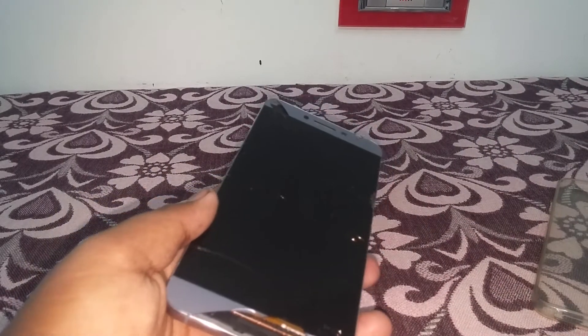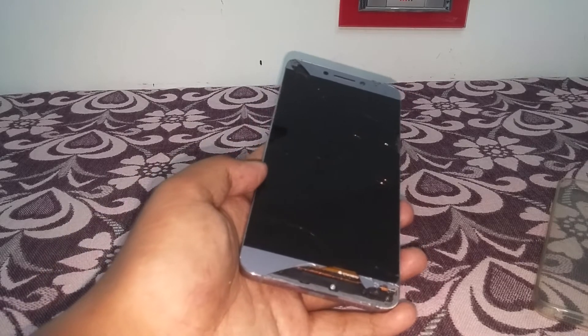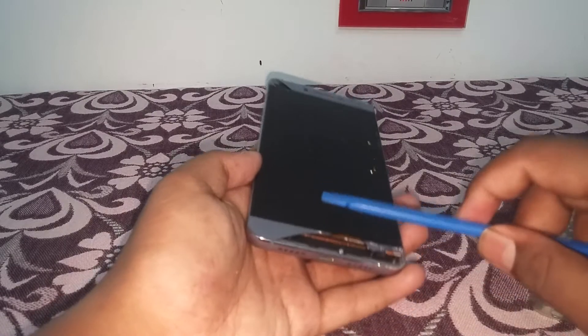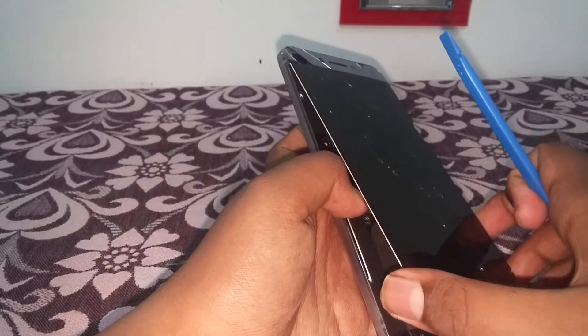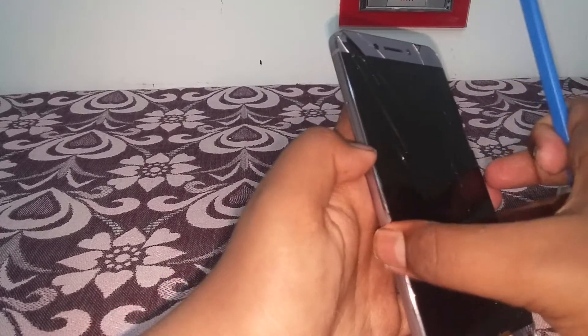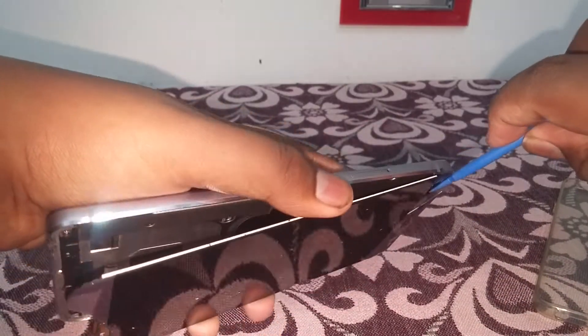I have already removed it but it is now glued again. If the device screen is already taken away and glued, you can use a plastic tool to remove it. You don't need to use the hot gun again. They are not as safe as you might think — you have to follow some safety precautions before using them.